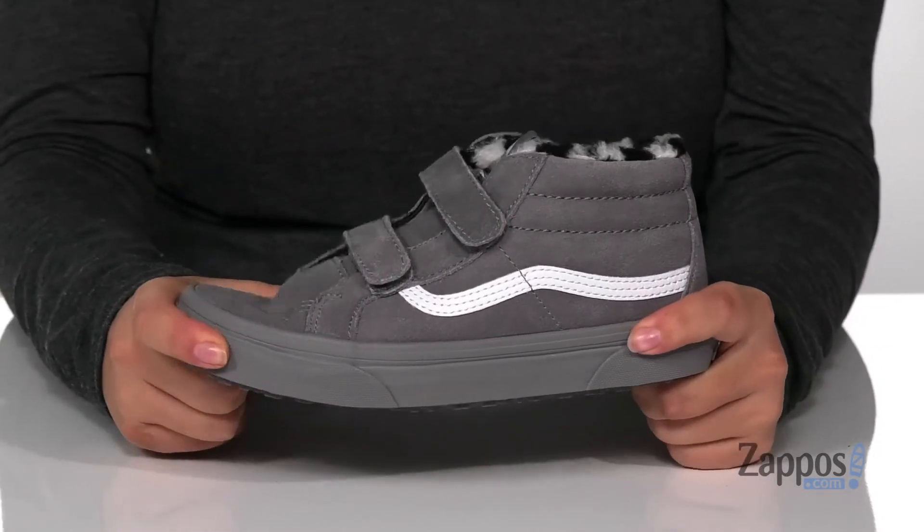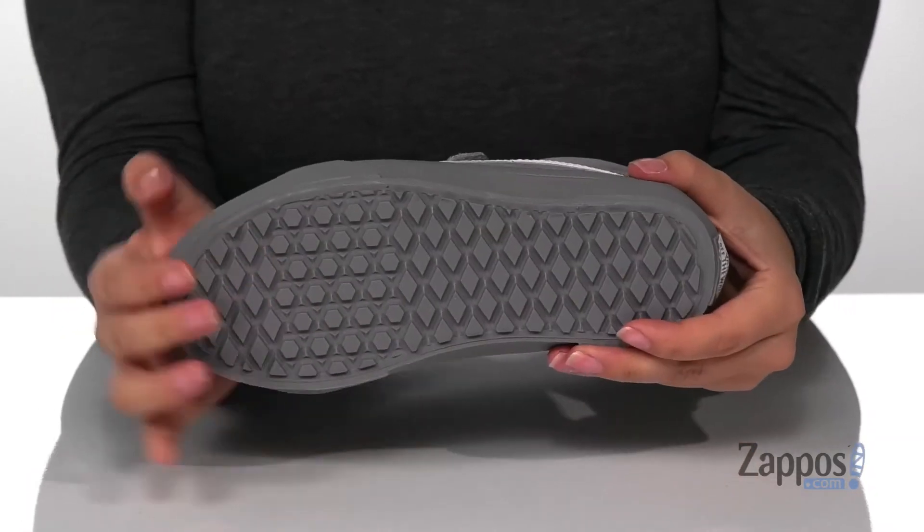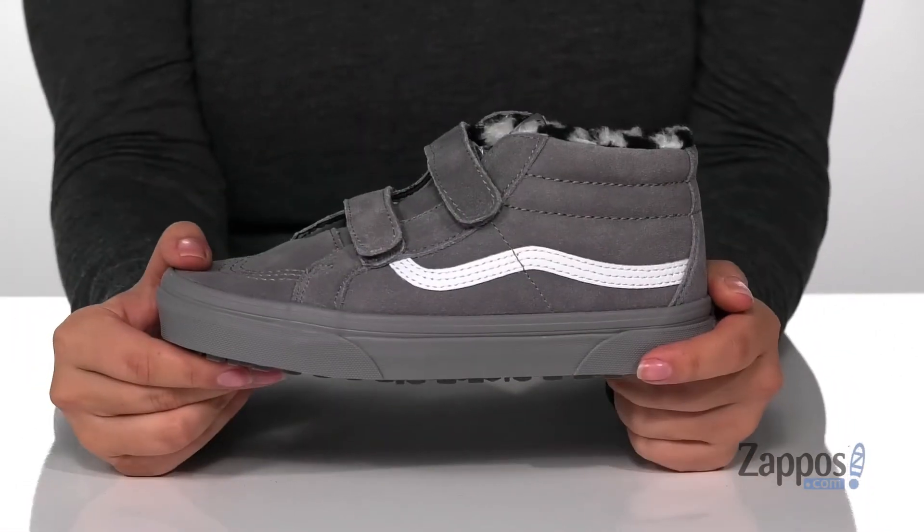That vulcanized midsole has flexibility so your kids can step with ease, and underneath is a textured outsole for traction. Add this sweet style to your kids' closet.